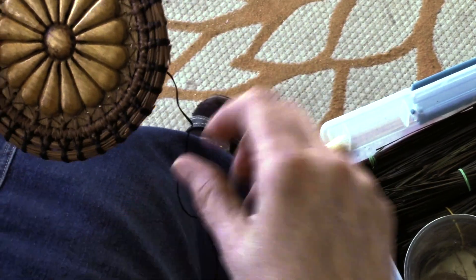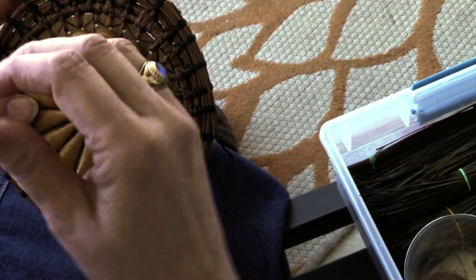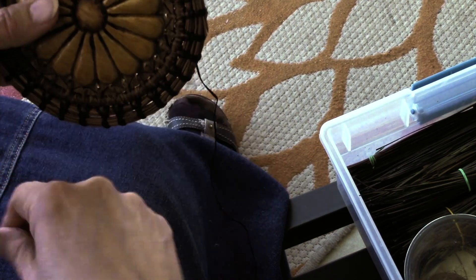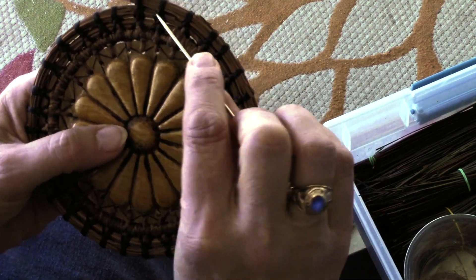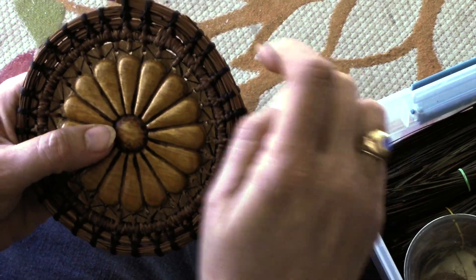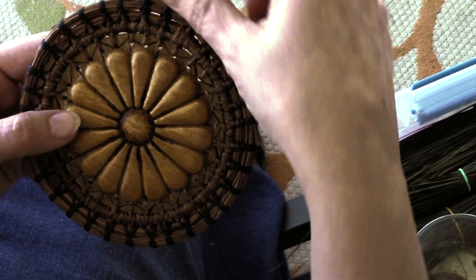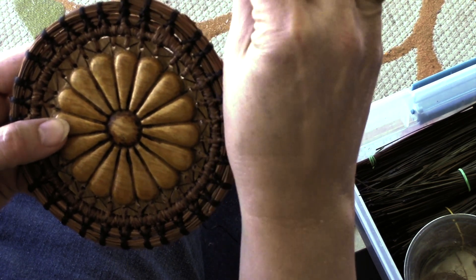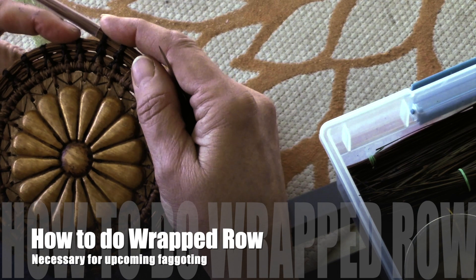Going left, right, left, right gives stability because when you're putting together something in the form of a circle there is centrifugal force that wants to push out, and this stitch is really an excellent stitch for stabilizing things so they don't shift back and forth. If you don't do it right you may have things shifting. It's going to create straight lines or straight posts. Now I'm going to start my wrapped row.